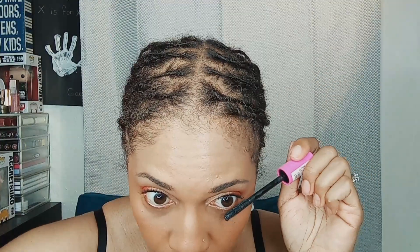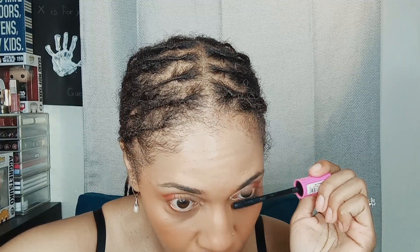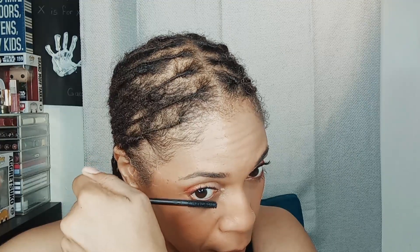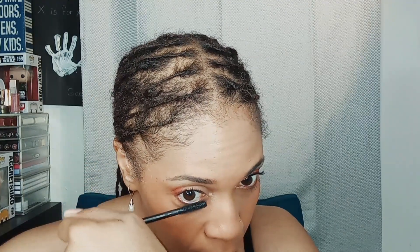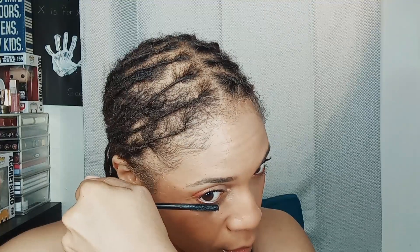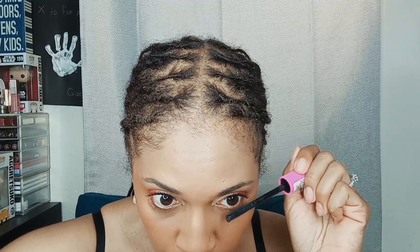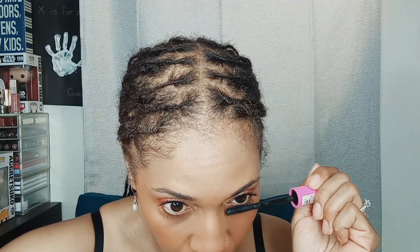Let's give it a nice thick coat. For the bottom I just have to be careful because typically I make a mess — like I almost did right there. I just don't think this brush type is necessarily designed for the bottom lash line, but we gonna make it work today and every other day.